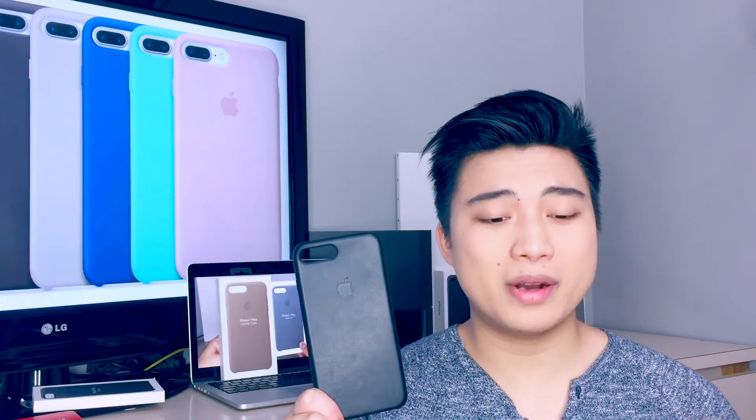Alright guys, so that's the Apple iPhone leather case clone — so damn good that you can barely tell the differences from the real one. For the price, this is ridiculously good, but nothing compared to the real one. So if you guys want to buy a real one, look out for those little differences I've listed, and if you guys want to check the clone out for yourself, leave me a comment and I'll send you a link. Thanks for watching and I'll see you in the next video.